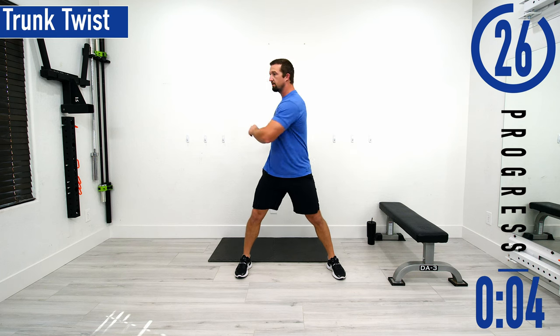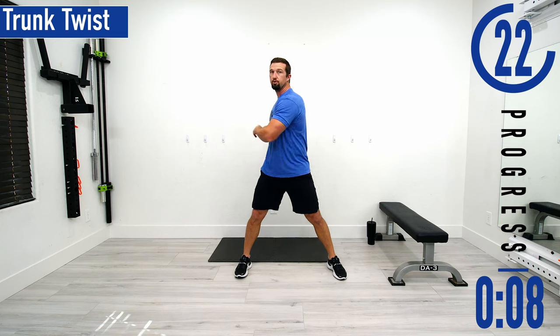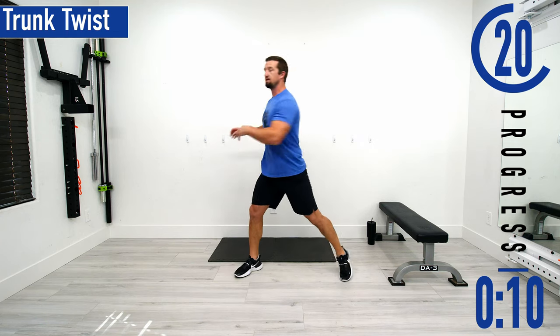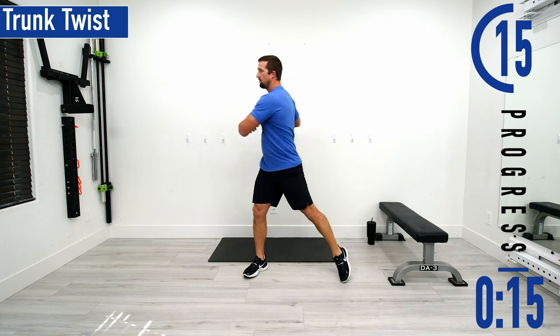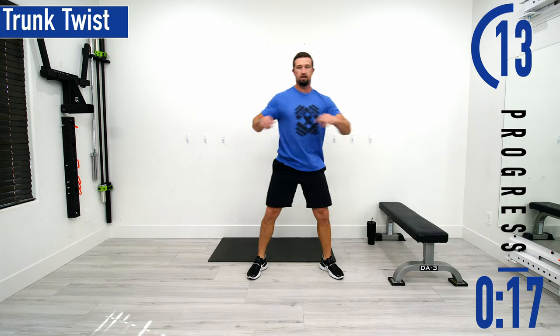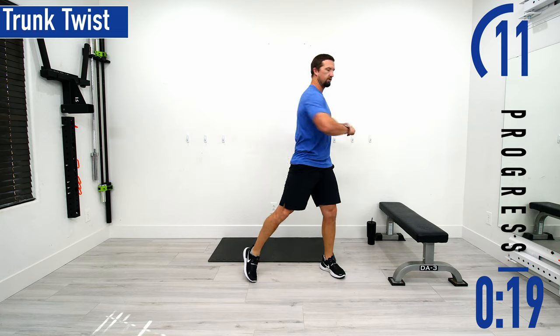Nice easy turns, feeling everything loosen up. As time goes on, we'll start pivoting at the hips and feet. Feeling everything, stretch out. Don't forget to breathe.